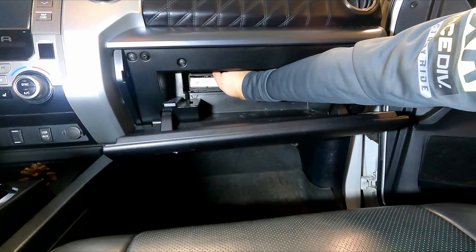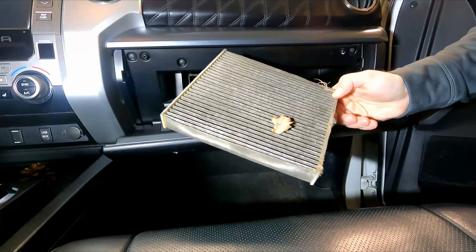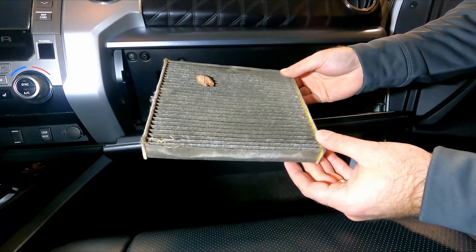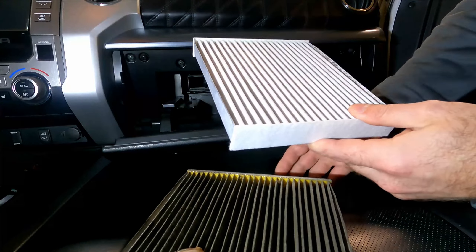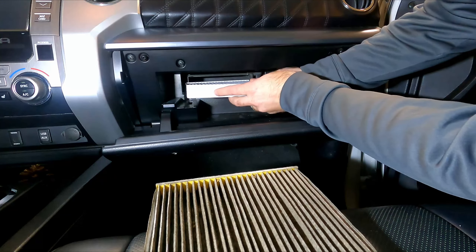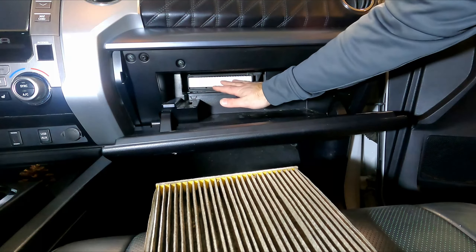Now you can grab the air filter and pull it right out. This one hasn't been changed in quite a while — there's a leaf stuck on here, so it looks pretty bad. Comparing it to a new filter, it's obviously much cleaner. Go ahead and slide the new filter in place, just like the old one was. I'll put the part numbers in the description below. Slide it right into the slot where the other one was sitting and push it all the way back.